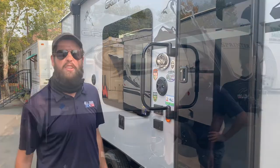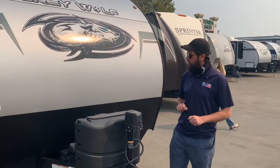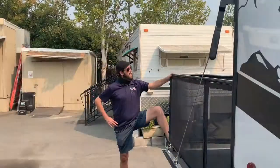Up front, you've got a lot of the stuff you'd expect: an electronic hitch that goes up and down, a light there in case it's dark when you get there and you need to see what you're doing, two propane tanks, and this beautifully finished front cap celebrating the Grey Wolf brand with their logo.